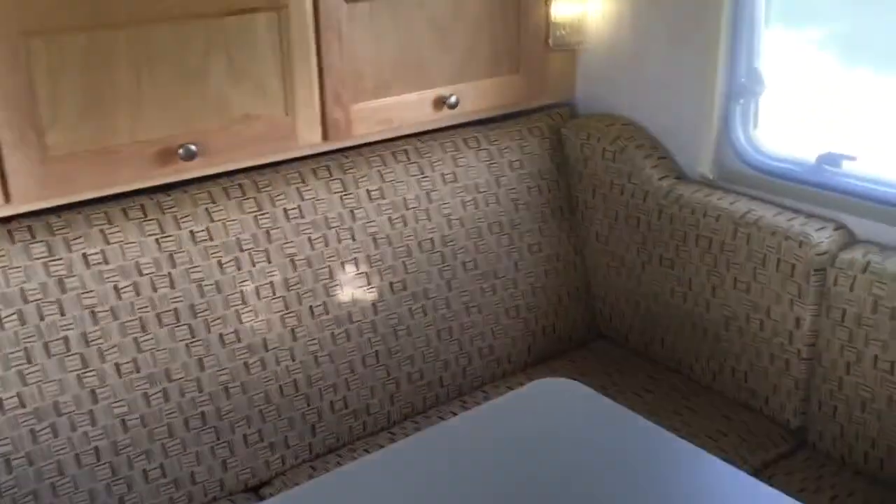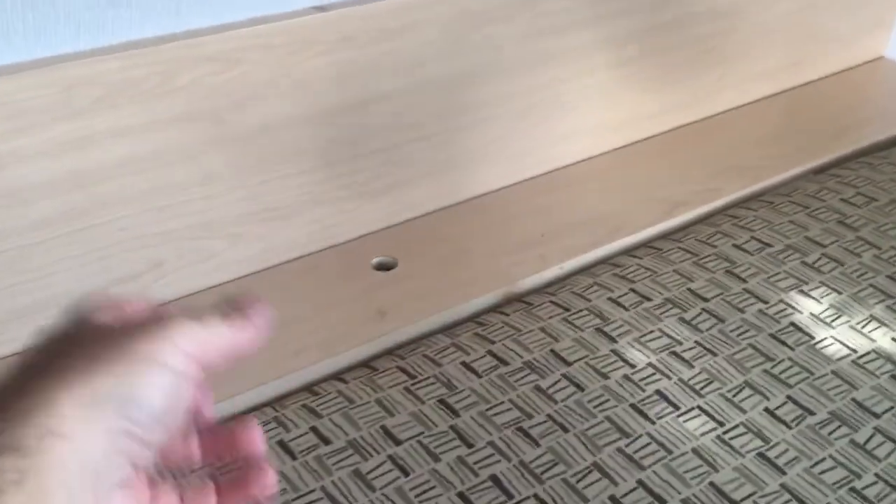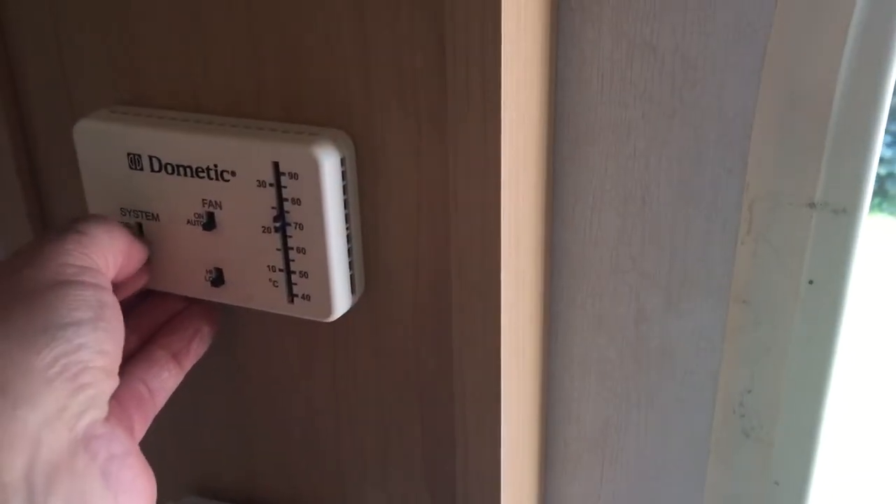This actually converts into a pretty large bed — it's actually bigger than a queen-sized bed, actually closer to a king-sized bed, so quite roomy. Cabinets are all on piston hinges with lots of room. The back here does go down, and this backboard here lifts up and you've got storage in there as well.